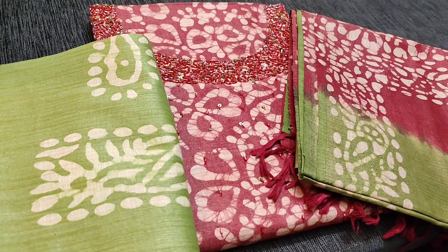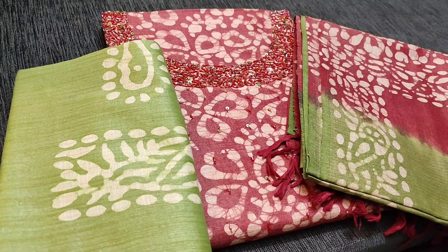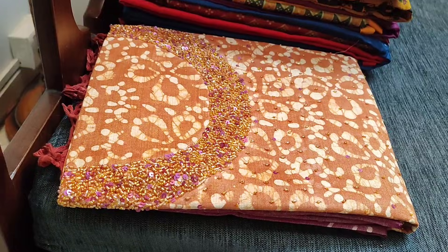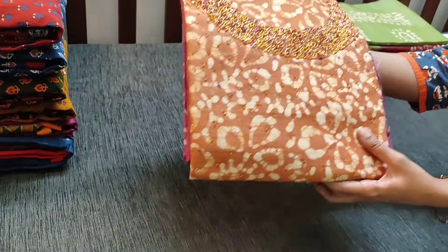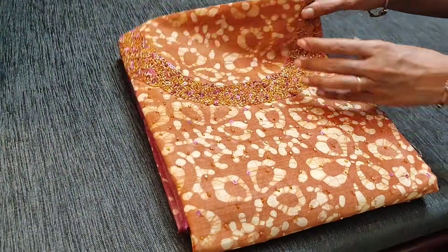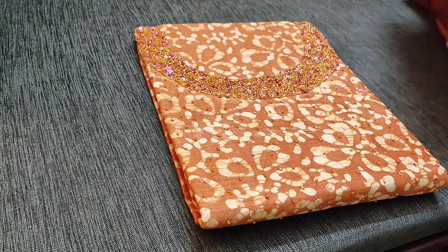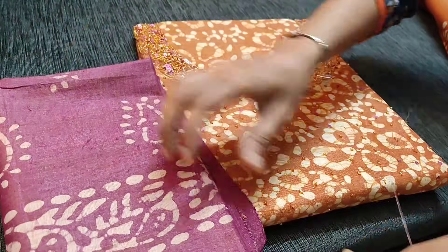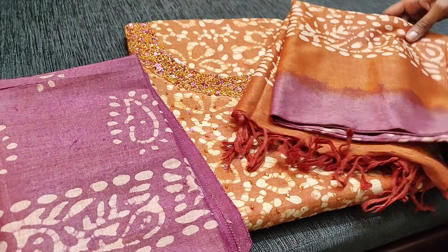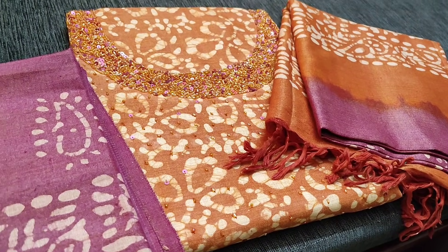All these Bagalpuri jute silk cotton sets will be in sober colors — in the video they might appear too bright. The next shade is light brown with beetroot purple combination. This is the bottom in sober beetroot purple color which also has batik prints on it, and a dual shaded dupatta. These sets are priced at 1199 with free shipping.